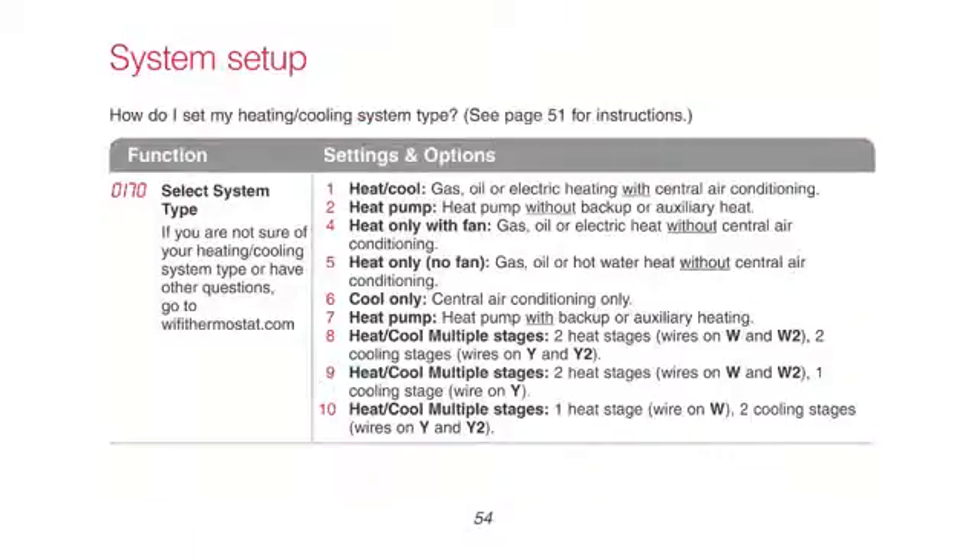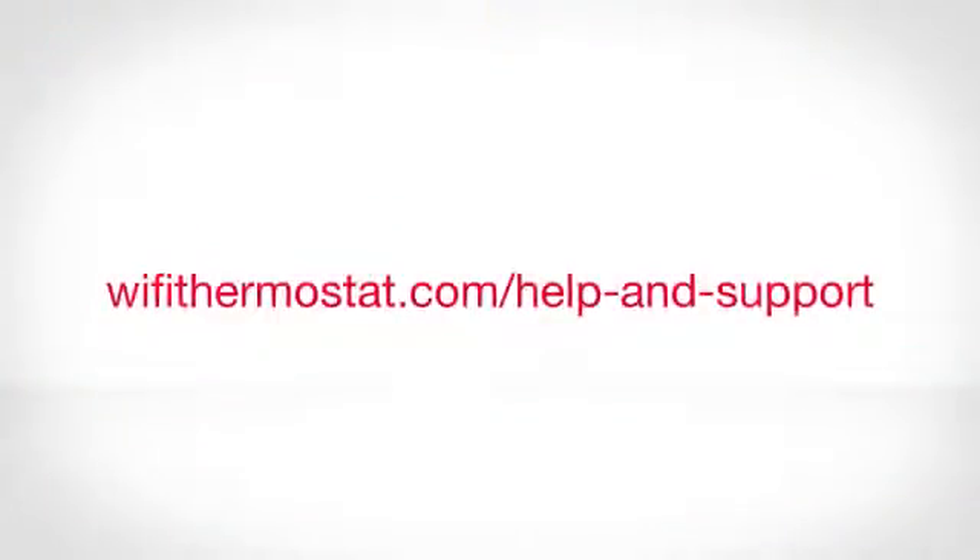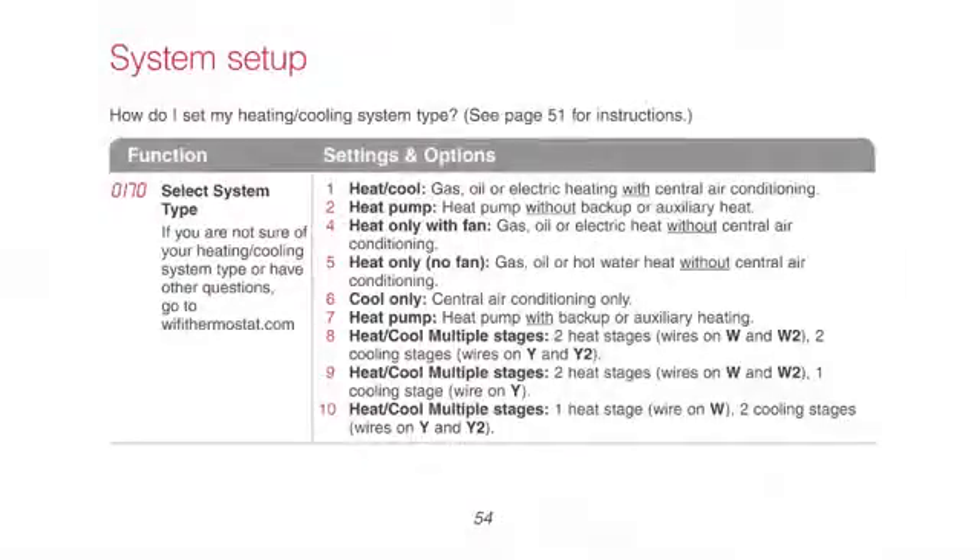When you reach function 0170, you must enter your system type. The default setting is programmed for the most common system type, which is a conventional single-stage forced air system with an air conditioner. To determine your system type, refer to the type of wiring configuration you used during installation, or visit wifithermostat.com/help-and-support. If you have a different system type, such as a heat pump or multiple-stage conventional system, you'll need to change the settings and options under function 0170. Refer to the system settings section of your user guide for the list of options and number combinations.